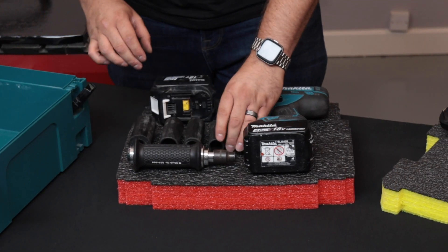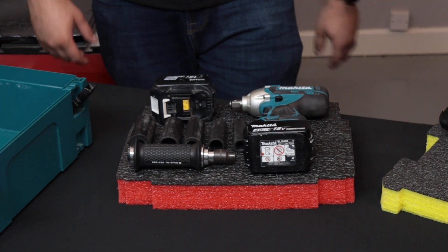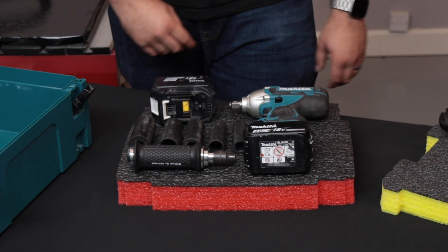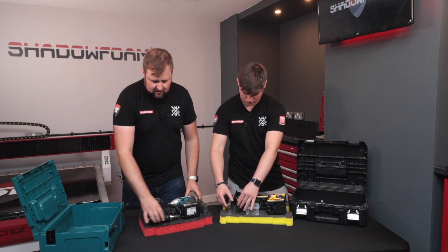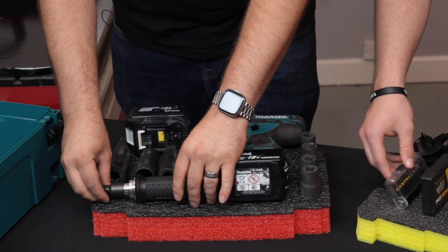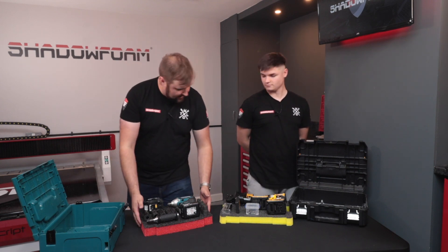So in here I've got a Makita impact gun. It's just a fairly typical layout you might have in one of your Mac Packs: impact gun, spare battery, and some impact sockets. We're just doing this as a bit of a demo, but obviously this is quite a typical kind of layout you might go for. So I've got all mine in there nicely laid out.